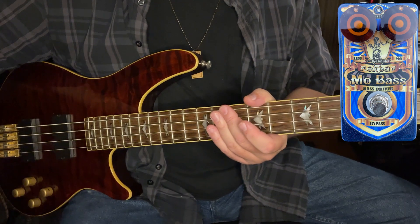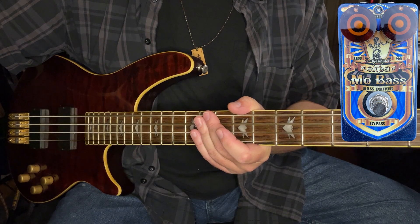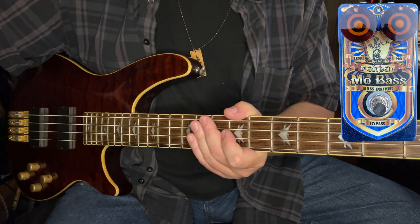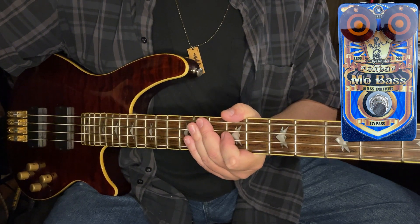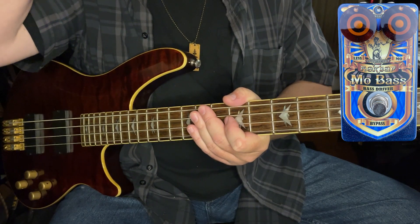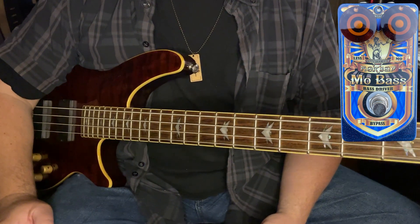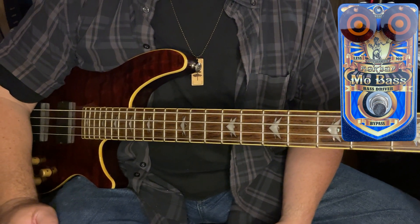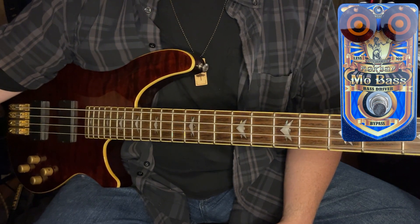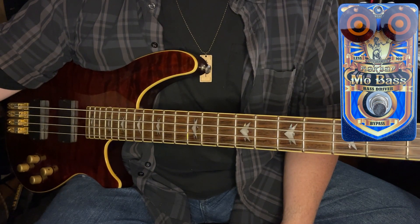I've got the Mo Bass set at relatively low settings. The controls are straightforward and simple: on-off featuring true, completely true bypass — when it's clean, it's clean. We've got a drive function that elevates and lowers the amount of distortion we're adding to the signal, and of course an overall level or volume control for the output of the device. I'm going to kick it in on low settings here.